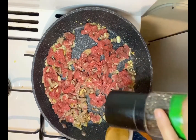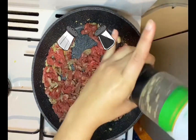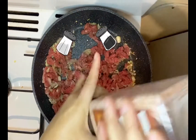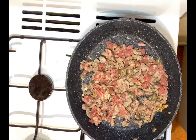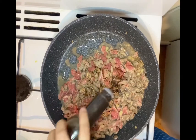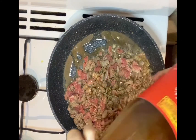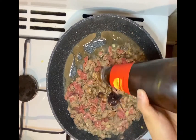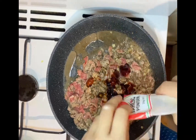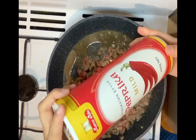Now I'm going to add some salt and pepper. Now I'll be putting some oyster sauce — I'm just going to put all the measurements of my recipe in the description box below. So I have oyster sauce, some garlic powder, and some paprika to add some spice.